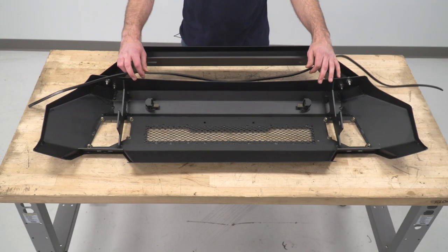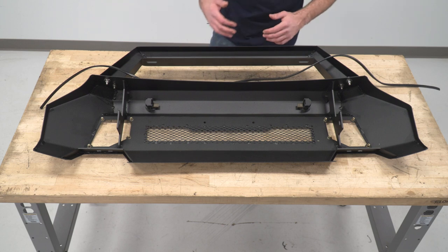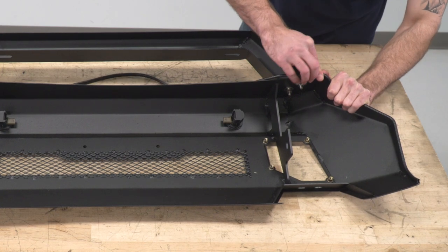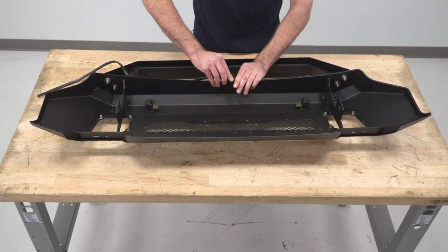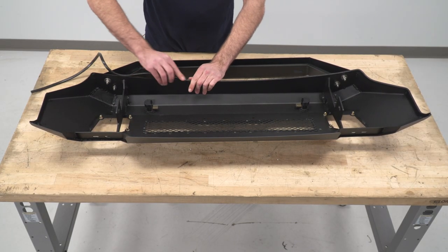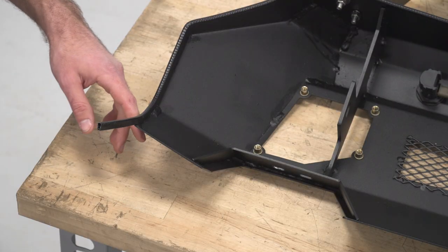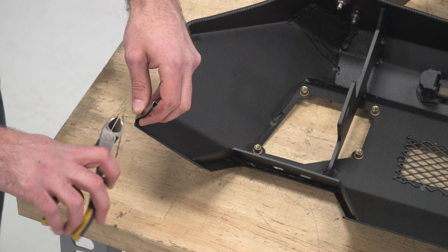Now we can install our weather strip — it's going to go around the outer edge here just to protect our paint and make sure we don't scratch our bumper. On the other end, we can grab a pair of scissors or diagonal cutters to cut off our excess.